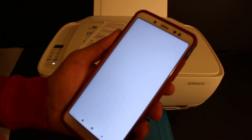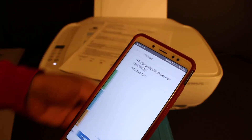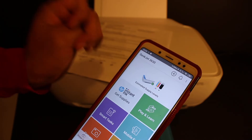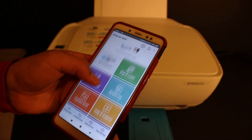Once connected, open the HP Smart app. If you don't have it, download it from the app store. To install the printer, click the plus button at the top. The printer will appear on the next screen — click it and all the printer details will be available.